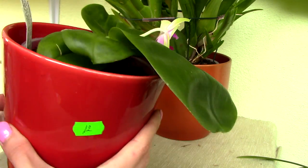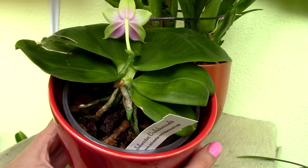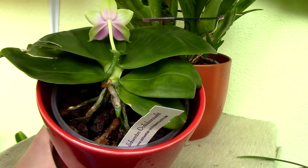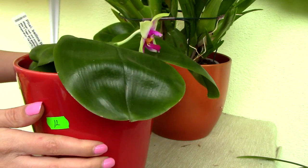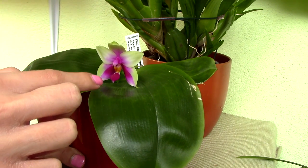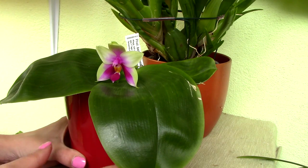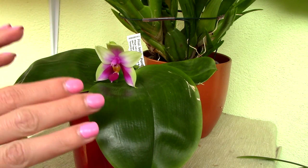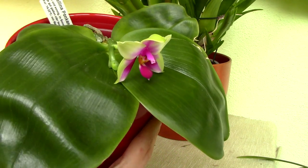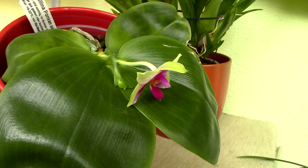Now let's take a look at the flower spike. It emerges from between the leaves just like any other Phalaenopsis orchid, but it's really really short and the flower is produced very close to the leaves. What's even more interesting is that it kind of leans on the foliage. I've seen quite a lot of pictures of the bellina on the internet and in all the pictures the flowers tend to lean on the foliage — I find this really nice. This flower spike also has another tiny bud right here, so it will be very interesting to see how this flower arranges itself.